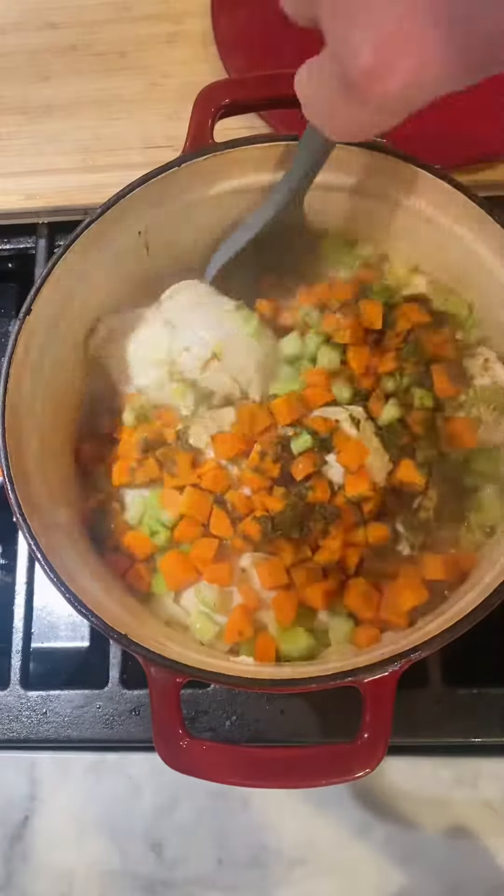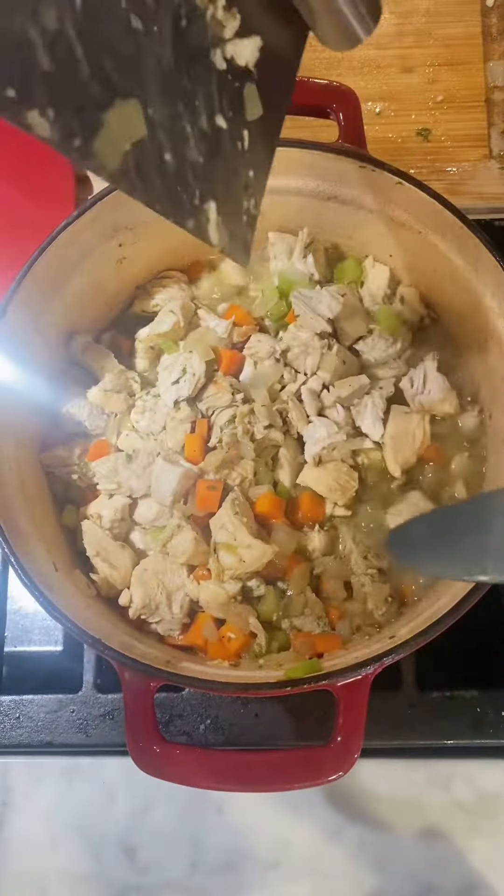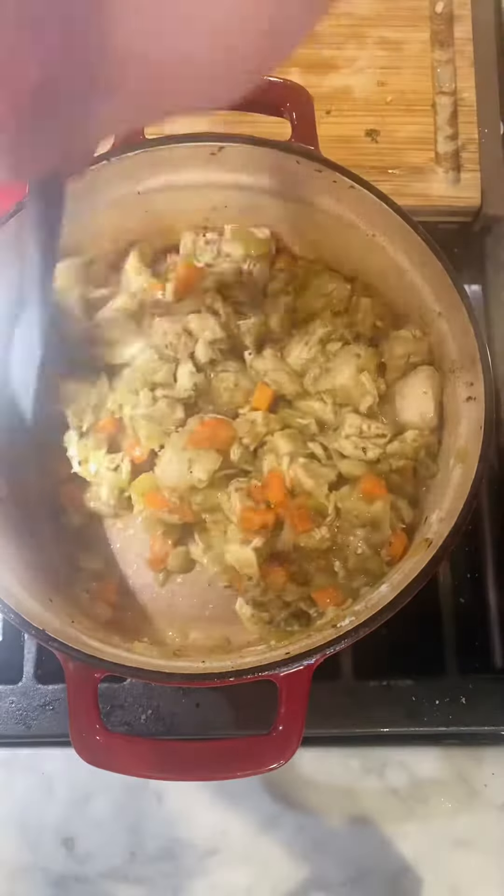Once the chicken is cooked, take it out, chop it up, and add it back in. I added a little pepper, and then added flour to make a roux.